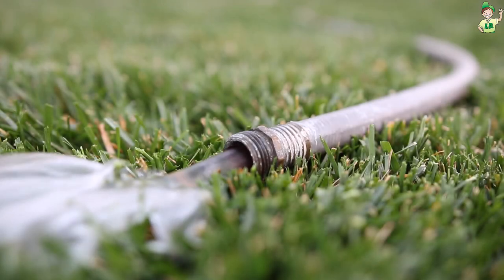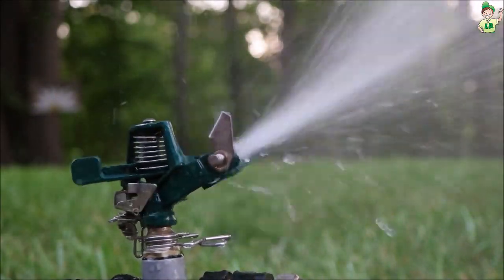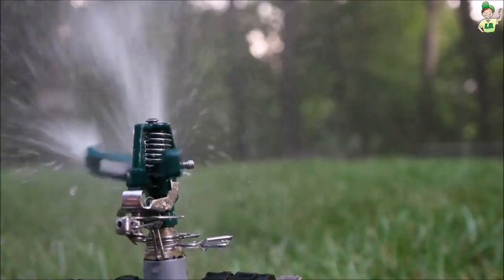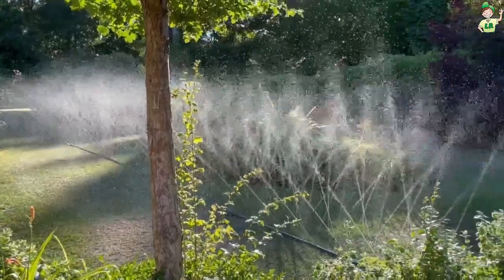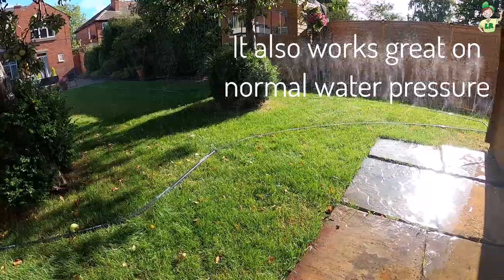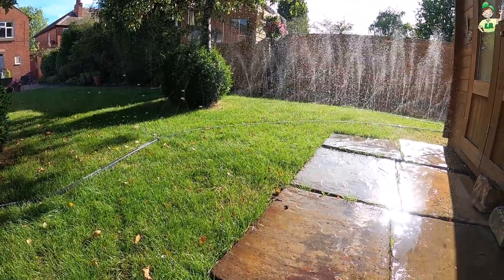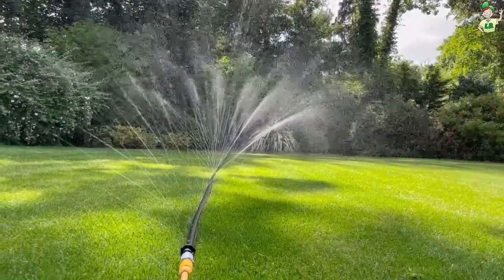Hey guys, this is for those of you who have problems with low water pressure, if you're worried about how much you're spending on watering, or even if you're just sick and tired of waiting and having to move around your sprinklers. We've got this product here called a Sumi Soaker, and I think it's pretty cool. The Sumi Soaker is ideal for homes that suffer from low water pressure.